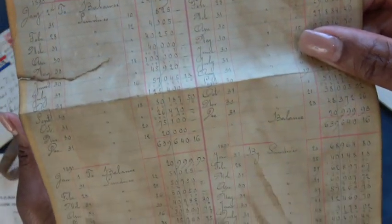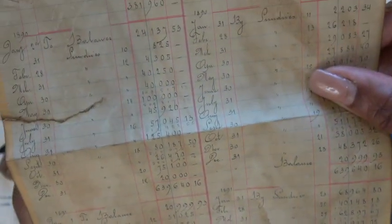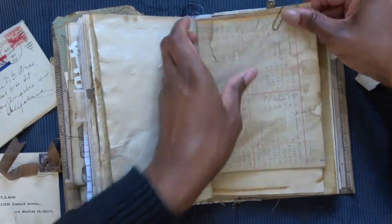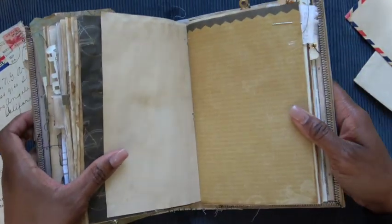An invoice with the most beautiful handwriting on it — check that out. Alright, third and final signature. We're almost done, guys.